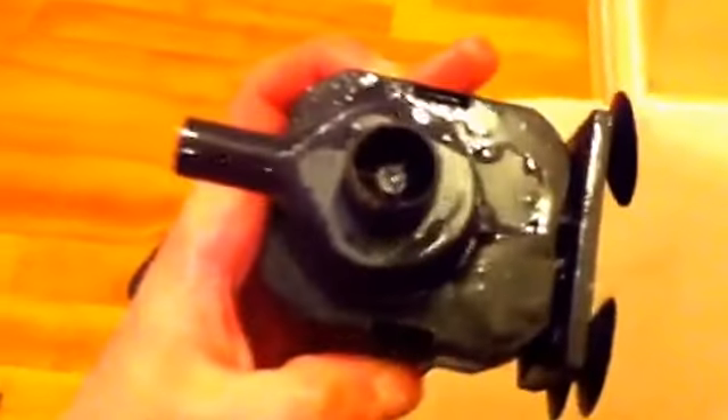Eventually you'll find your sponge does come clean. There we are — nice clean sponge again. What I'm going to do now is give the power head a little clean, as you can see it's quite gunky.